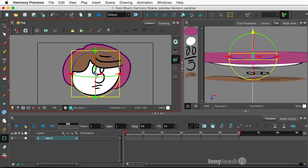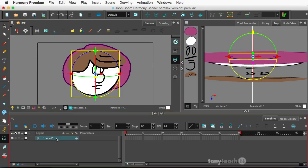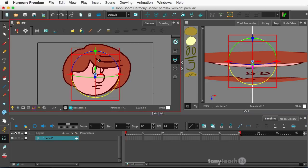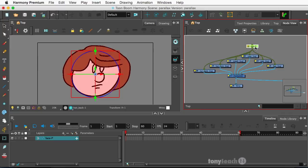First and foremost, I'll go ahead and simply press the letter R. Oops — undo that. Let's select, make sure we're selecting the entire peg here. Press the letter R, bring it back to normal. And I definitely need to go check out my node view.